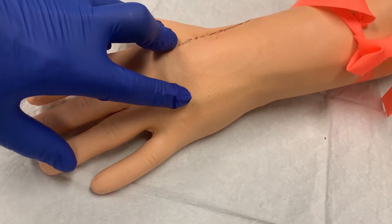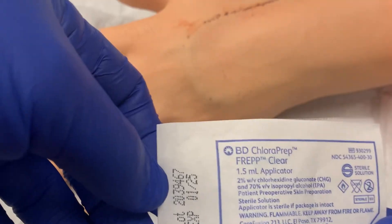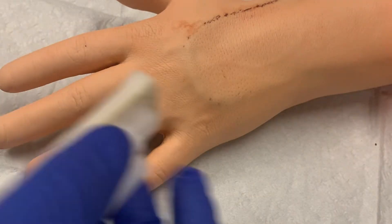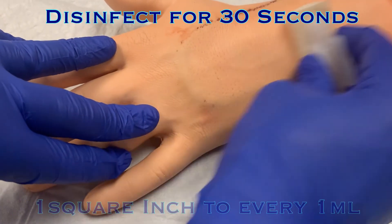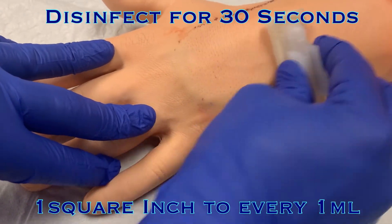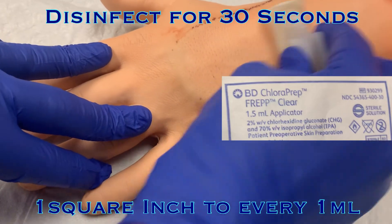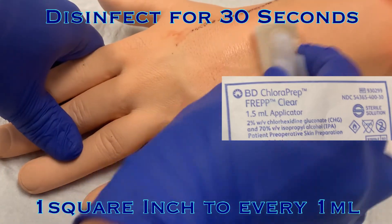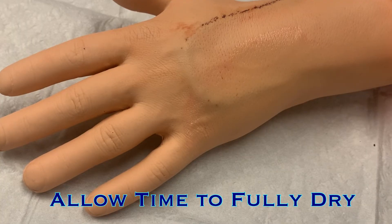When you've located a vein, make note of the location. Then remove the tourniquet and set up your supplies. Clean the site with a chlorhexidine applicator, scrubbing back and forth for at least 30 seconds. Chlorhexidine can disinfect 1 square inch for every milliliter in the applicator. A 1.5 milliliter applicator can only clean 1.5 square inches, so only scrub over the desired access site. Then allow the site to dry completely before poking. Do not blow on or wave your hand over the site to try to dry it more quickly, as this will potentially contaminate the site.